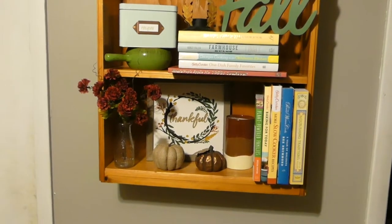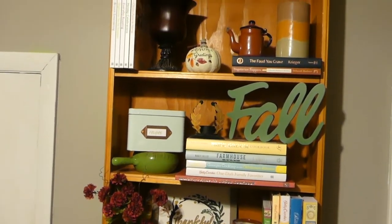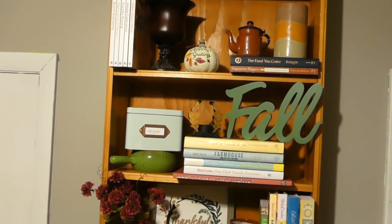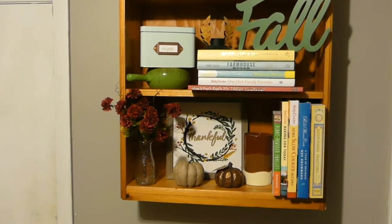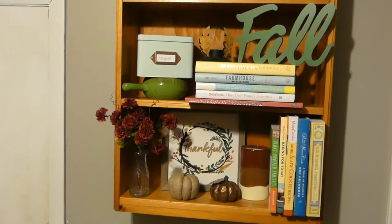This bookshelf is actually really special to me because my grandfather built this for me when I was eight years old. I don't necessarily love the color of the wood grain here — I probably would paint it white if he hadn't built it for me — but it's how he did it and I really don't want to touch it because it's pretty sentimental for me.